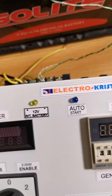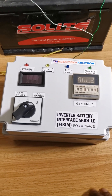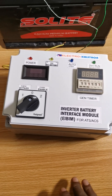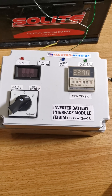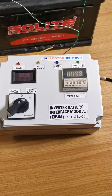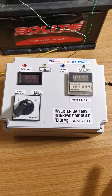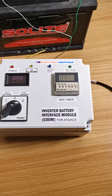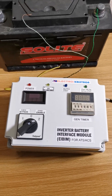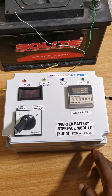The connection here goes first to the ATS — the automatic transfer switch, or automatic changeover as some call it — and then from the ATS all the way to the generator. Basically, the i-beam and the ATS work together to control the generator. That will be all for now — thank you for your time and attention. God bless.